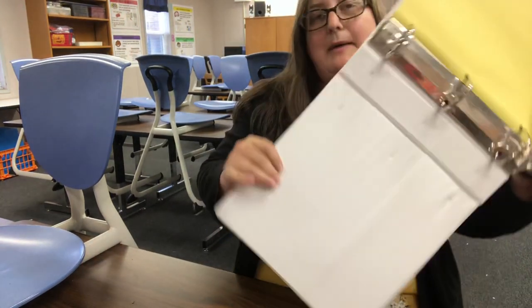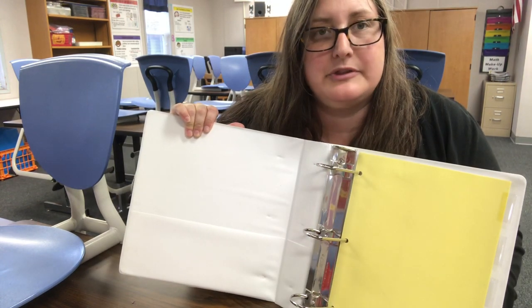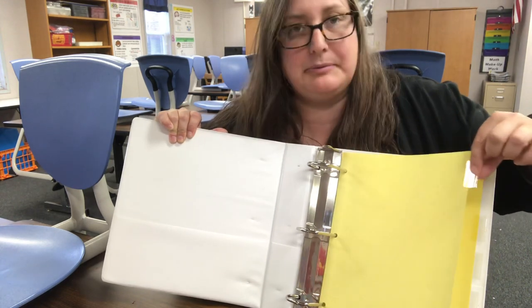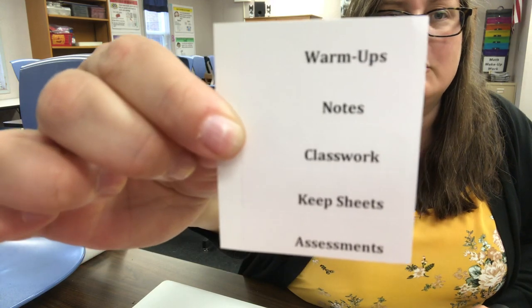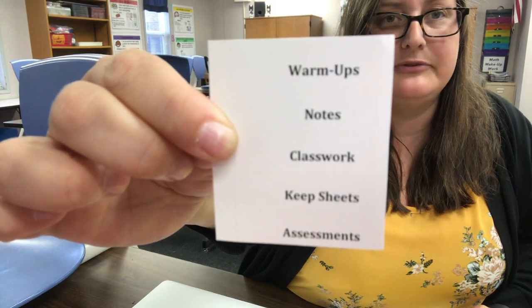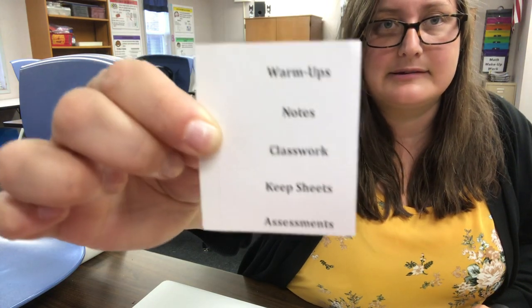Now I've got my binder with these five tabs. I want to label these tabs, and often when you buy tabs they come with little pieces of paper that you slip in between the little piece of plastic. We're not going to do that. In class you're going to get five stickers that say warm-ups, notes, classwork, keep sheets, and assessments. Those are going to be our five tabs in that order, with warm-ups being first and assessments being the last tab.